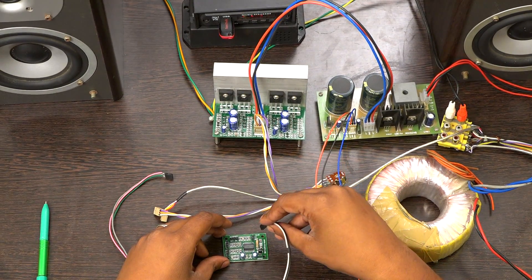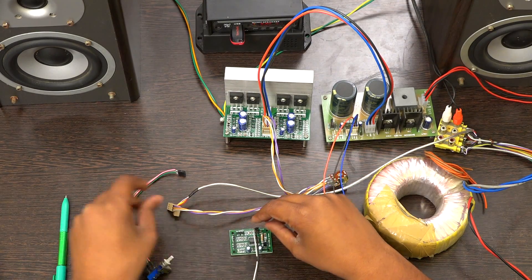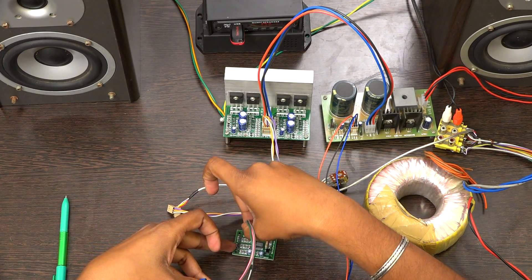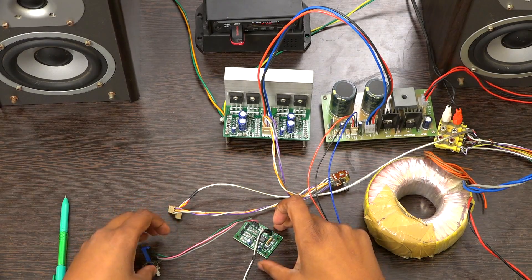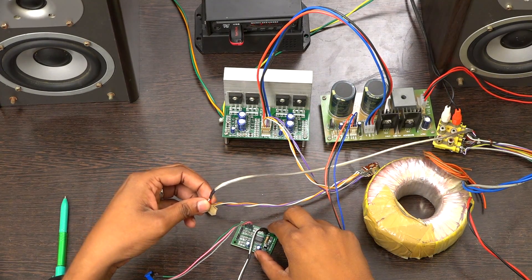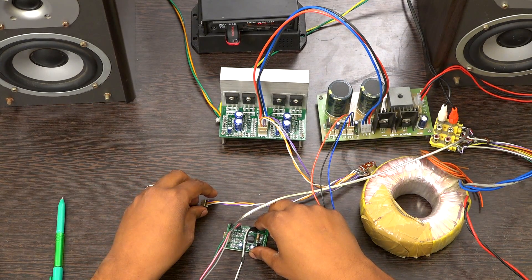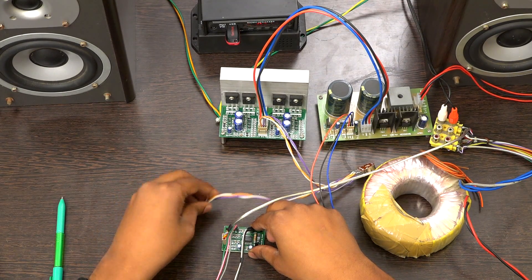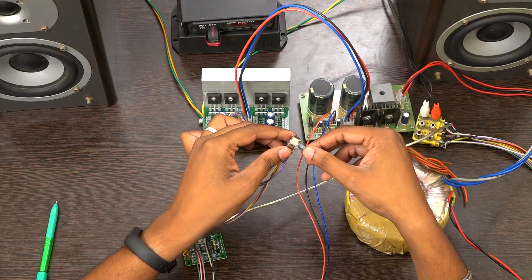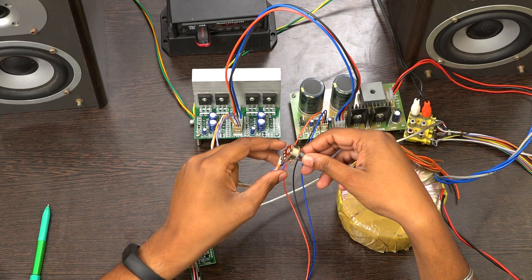Now I am going to demonstrate the working of the 3D board. I am giving a power supply of 12V, and this is the switch — I am connecting a two-way switch here. This is the input; I am taking input from a USB music player. You can also use your phone and convert those signals into a stereo output. This is the output. I am using a 100K potentiometer in between this board and the power amplifier, as it is better practice to use a potentiometer between a pre-amplifier and a power amplifier.